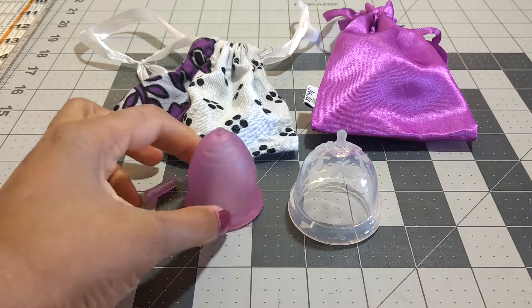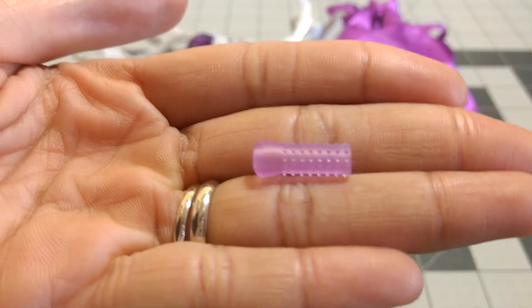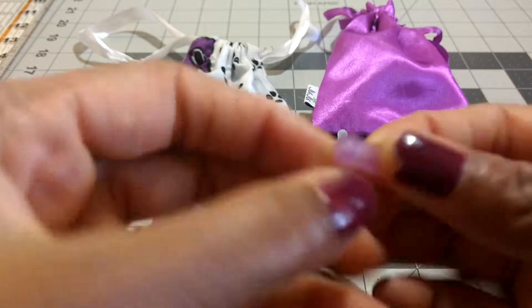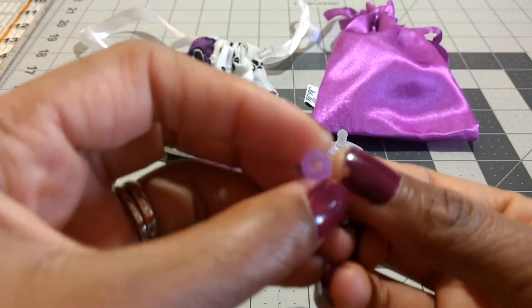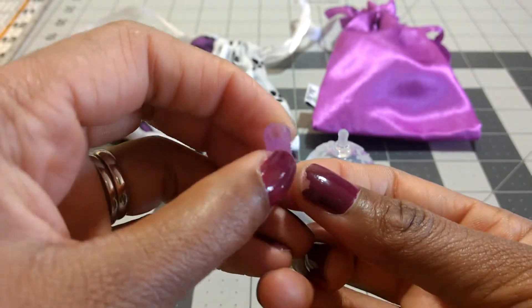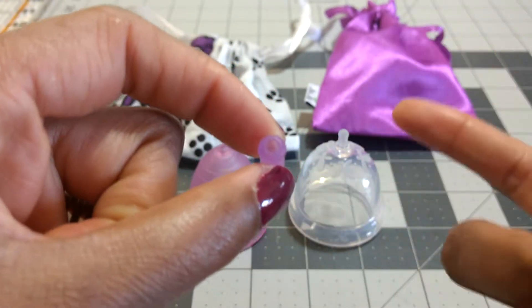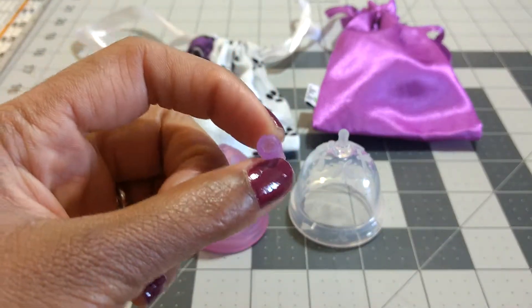First things first, I did trim the stem on my Ruby Cup, so I'm just going to show you that stem on its own. You can see it has these notches on it that will help you get a good grip, and it is a hollow stem. I'm actually curious as to how hard it is to clean, but I've never had to clean it, so I don't know — I took the stem off of mine pretty much right away.